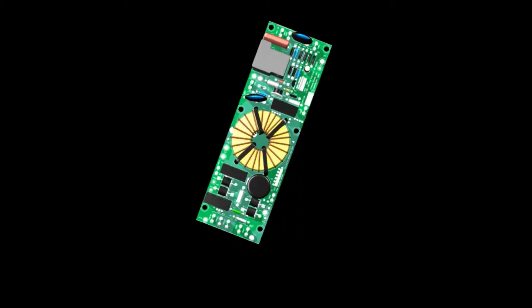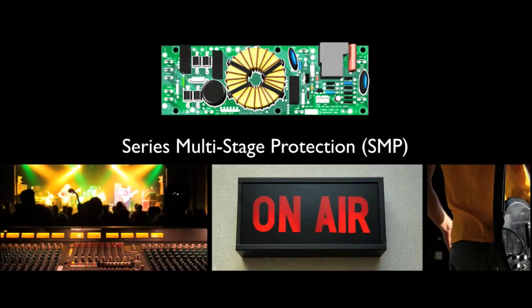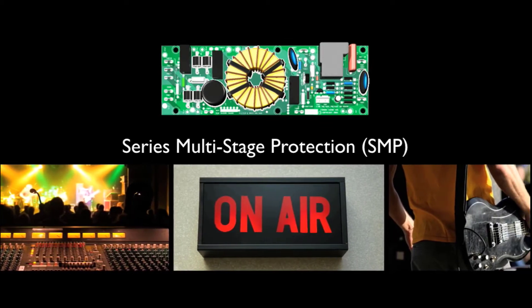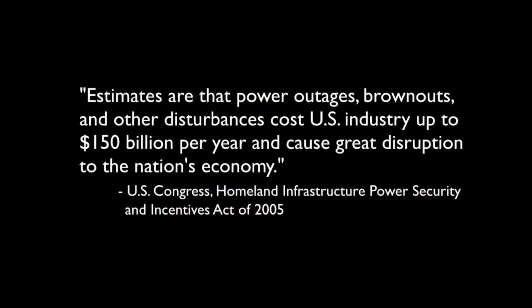At the center of Furman's SMP circuit is Series Multi-Stage Protection, or SMP. As I've mentioned before, audio-video professionals can never accept downtime, corrupted data, or unreliability. It is for this reason that a non-sacrificial transient voltage surge suppression system such as SMP is the best choice for critical applications.